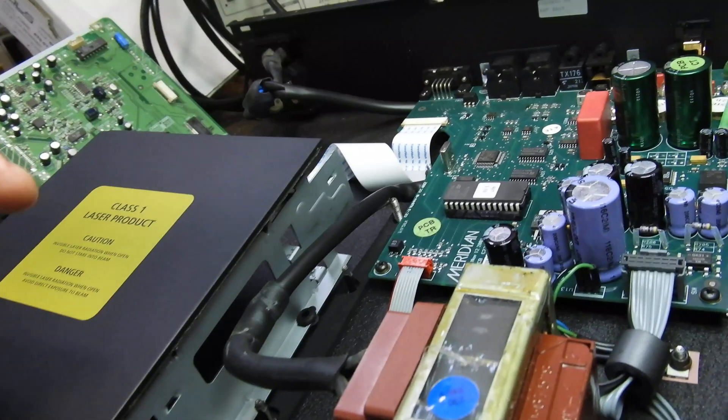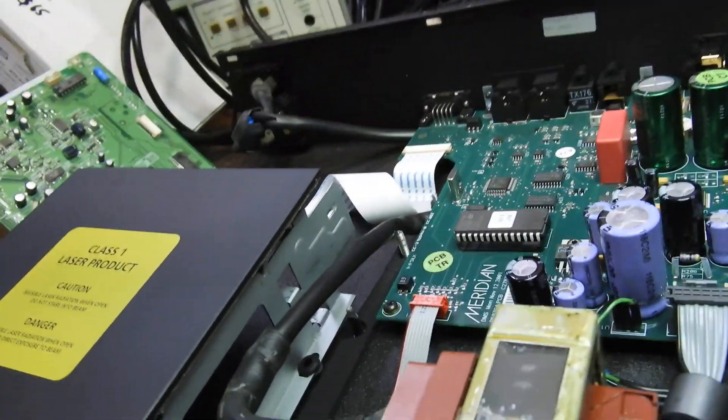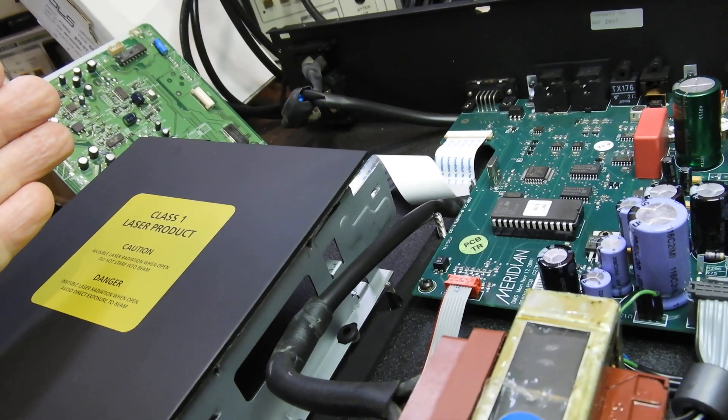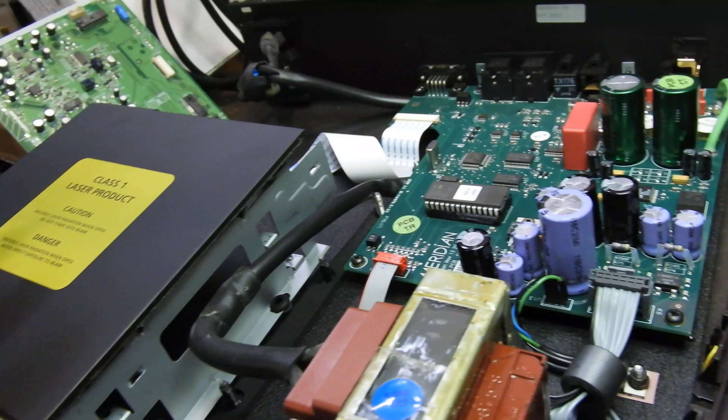There are Elna capacitors, which I hate with a passion, but also Nichikon Muse, which are good. But I like the Series Logic DAC — I think it's the 4397, which is used in several companies. I really like that DAC and I like the sound of it.